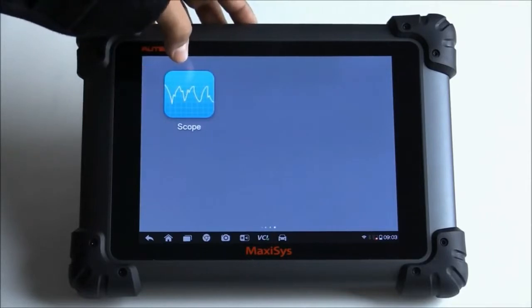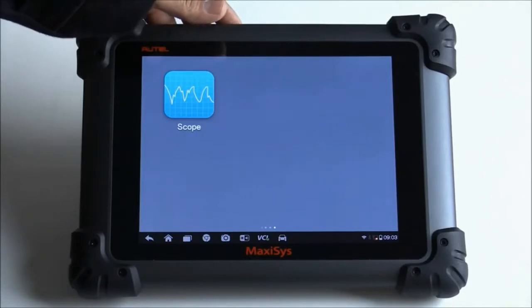As far as we know, the Lapscope isn't available yet. It's still in the process of being developed and there's no ETA at the moment.